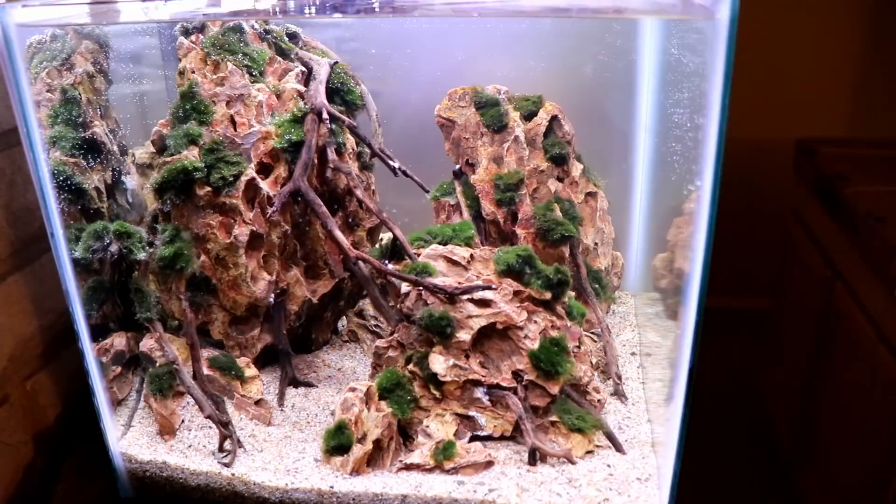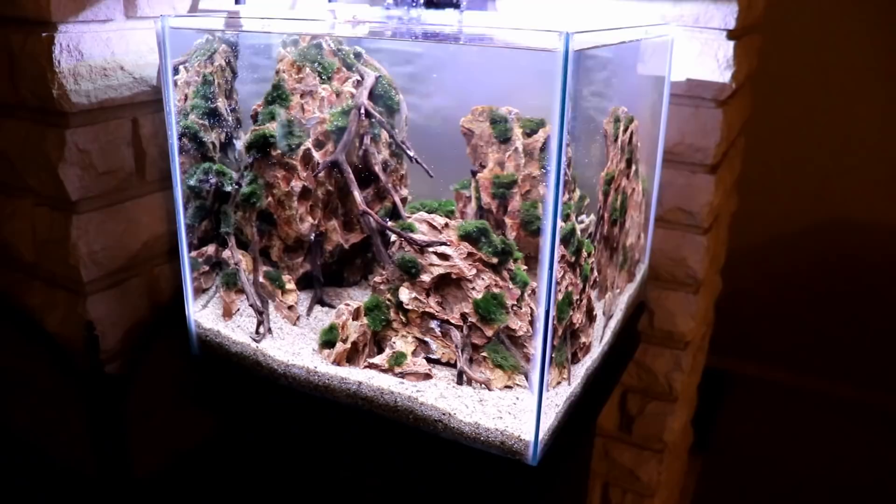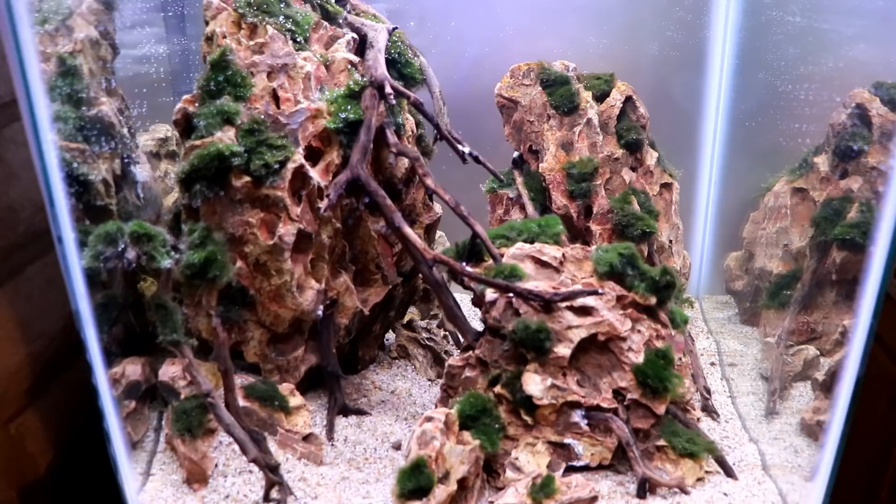This is the tank I look at when I'm down here at the bench, kicking back relaxing at the end of the day. It's been kind of boring just looking at a plain scape with nothing swimming around in it. So let's go ahead and grab our fish, which I almost literally just sat on.